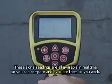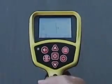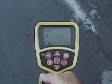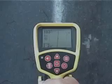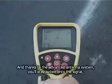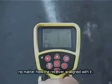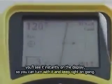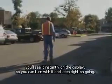These signal readings are all available in real-time, so you can compare and evaluate them as you work. With a real-time readout of the signal's position and direction, the SR20 makes it easy to acquire the signal and position yourself over it. And thanks to the advanced antenna system, you'll stay locked onto the signal no matter how the receiver is aligned with it. And if the line you're tracing makes a turn, you'll see it instantly on the display, so you can turn with it and keep right on going.